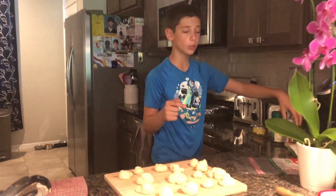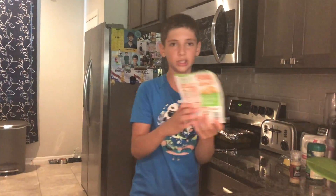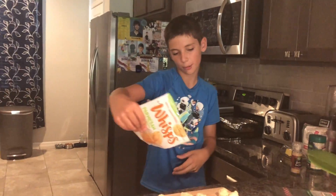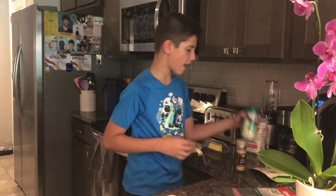I'll be showing you the ingredients I'm going to be using. I have this great garlic sea salt from the Fresh Market — make sure to get this if you want to make garlic knots. We also have parmesan cheese crisps that we've mushed up, and we have butter, flour, and parmesan cheese. Those are the ingredients we are going to be using.